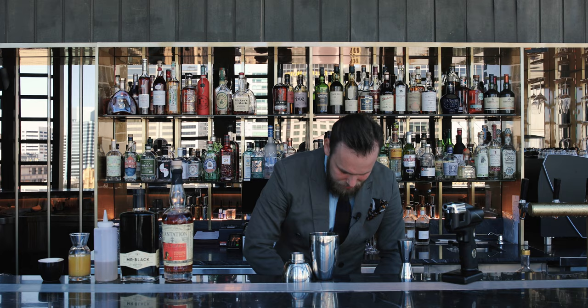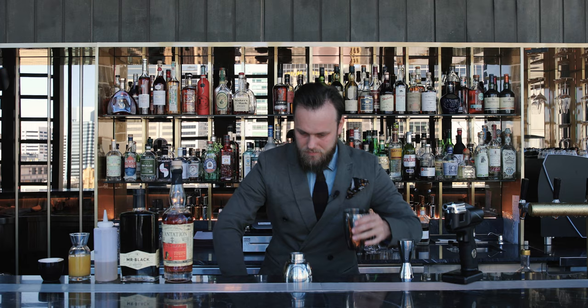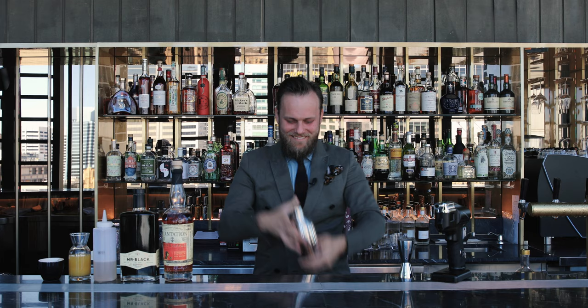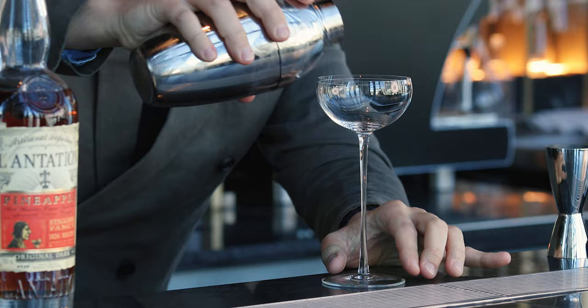And it's time to shake, with a big cube of ice. We're going to strain it into a beautiful coupe martini-style glass.